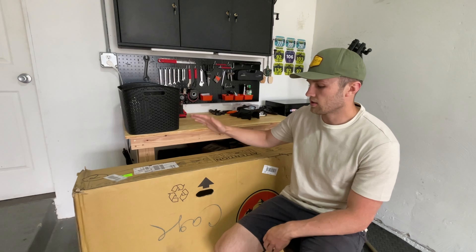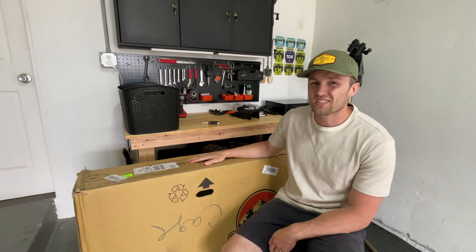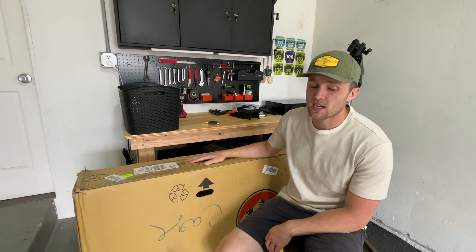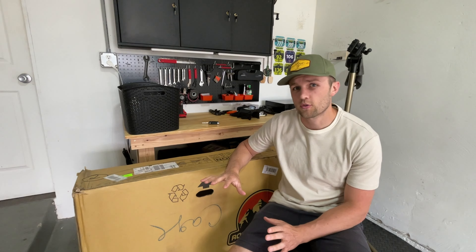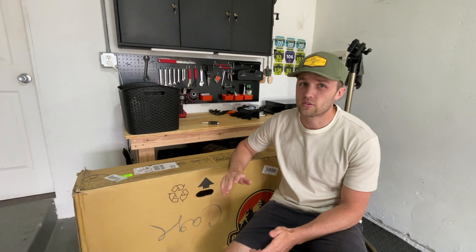How's it going everyone? Hope you're having a fantastic day. Today is a good day — it's officially new bike day. We're headed to the shop to pick up my new bike. Let's go pick up this bad boy and see if we can get it all put together today.